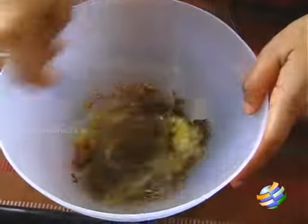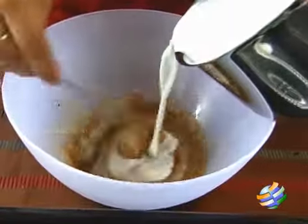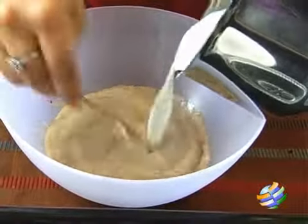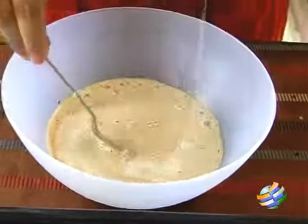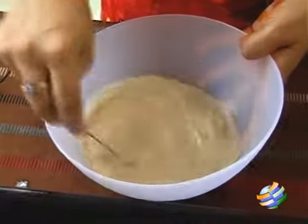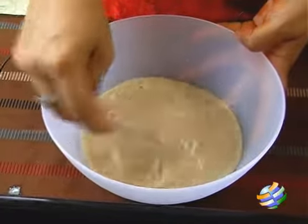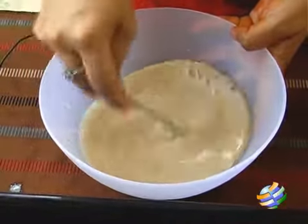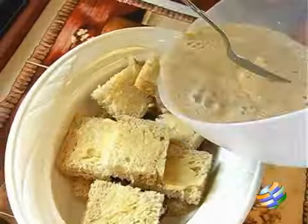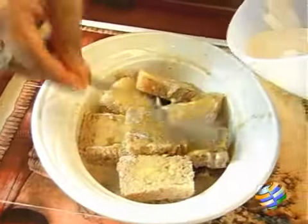Just whisk it nicely, then gently add the warm milk. Once you have added the milk, just slightly whisk it and make sure everything is blended well. Now you can pour this mixture over the bread and just press it gently.